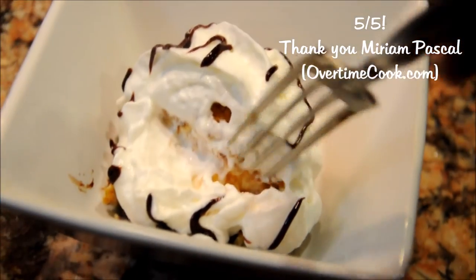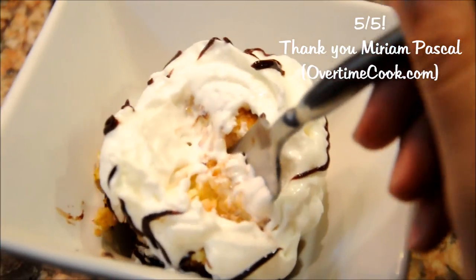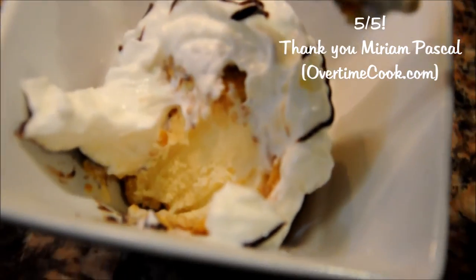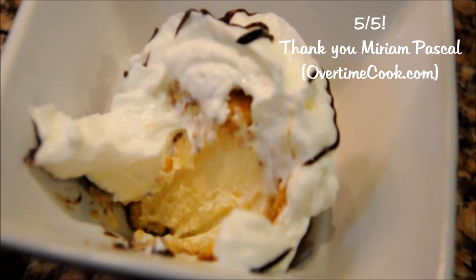I'm gonna rate this recipe five out of five — I mean, come on, why wouldn't I? Thank you so much for watching. Please make sure to subscribe and stay tuned because there's much more to come.